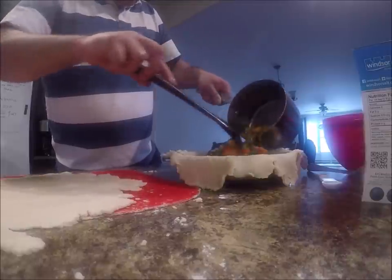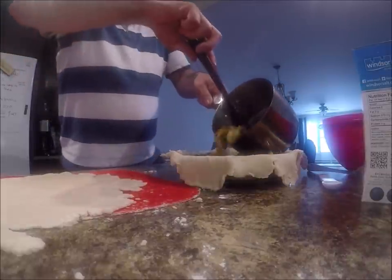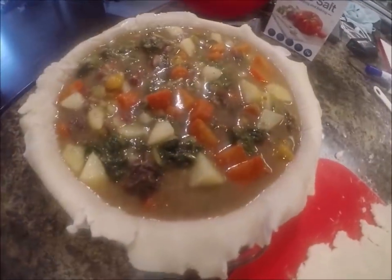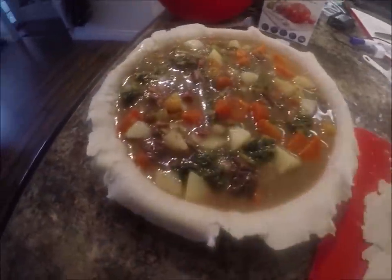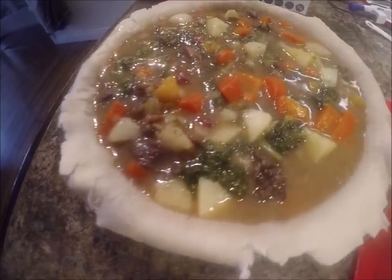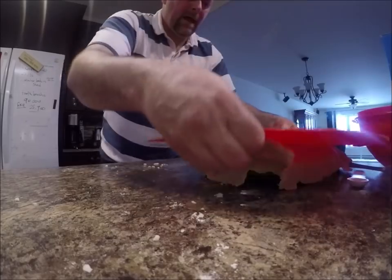There's plenty of liquid. Look at that — that's pretty much the perfect amount, and you can see a nice bit of liquid there. Fit for a king, as they would say — BAM.